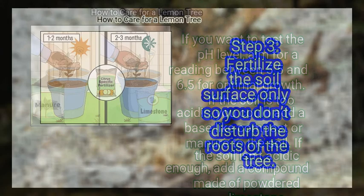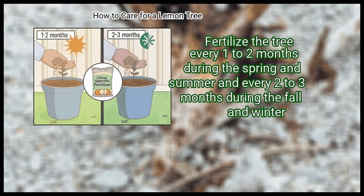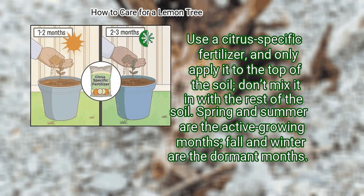Step 3: Fertilize the soil surface only so you don't disturb the roots of the tree. Fertilize every 1 to 2 months during the spring and summer, and every 2 to 3 months during the fall and winter. Use a citrus-specific fertilizer and only apply it to the top of the soil — don't mix it in with the rest of the soil. Spring and summer are the active growing months; fall and winter are the dormant months.